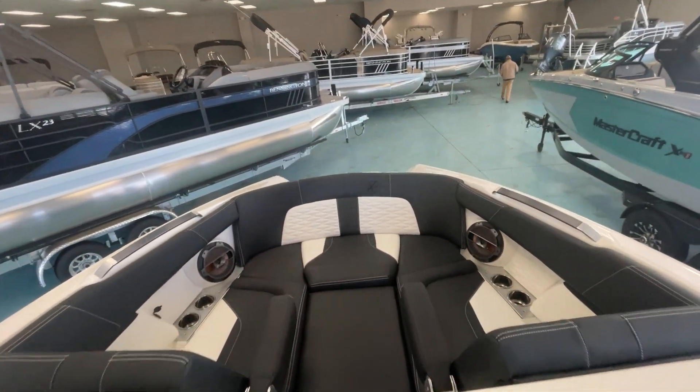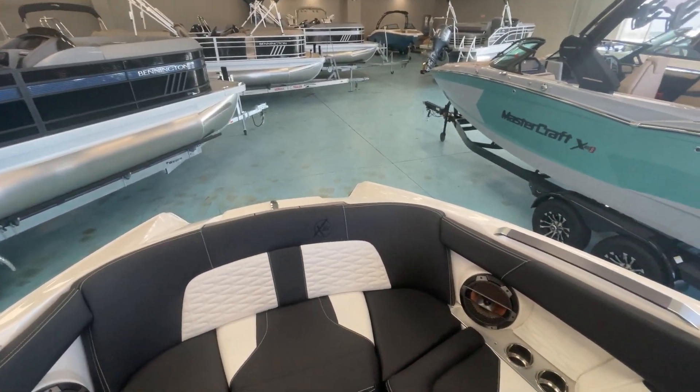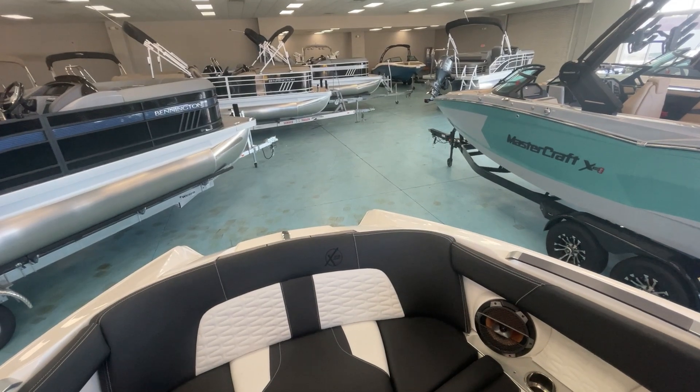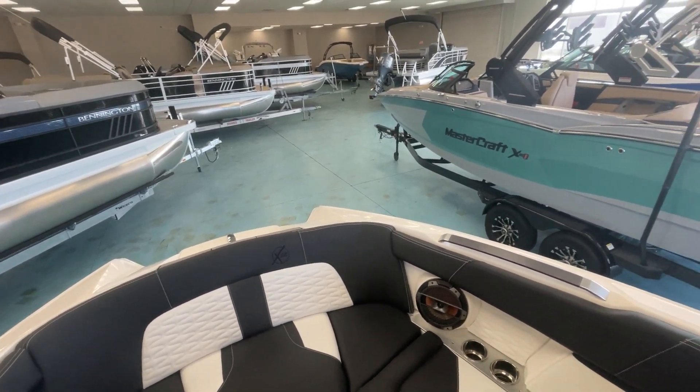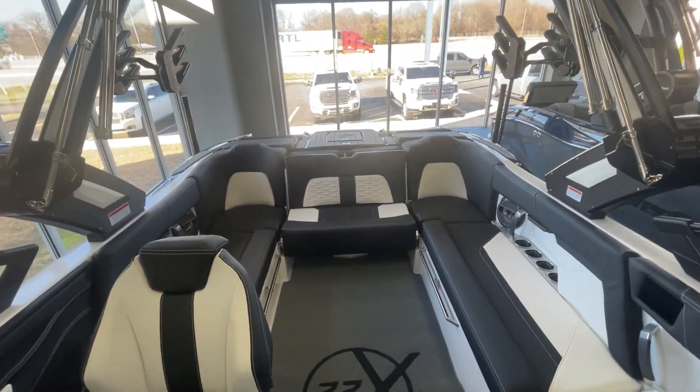So come on out and check out this Mastercraft X22 2022 at the store here in Greenville, or you can check us out online at marinamax greenville.com. We'd love to have you come out and see this boat. Thank you, everybody.